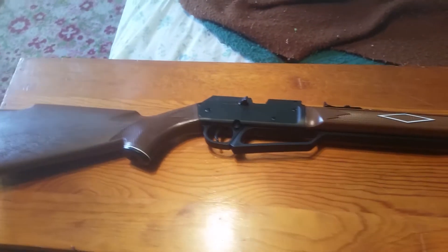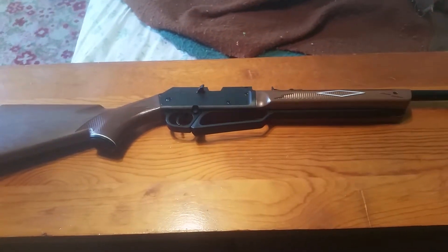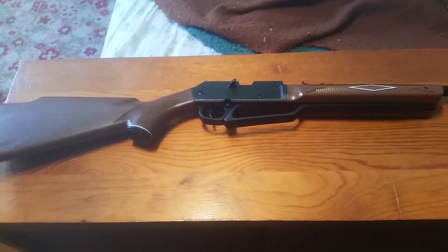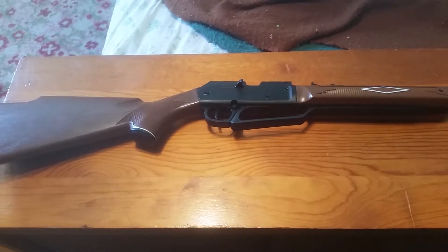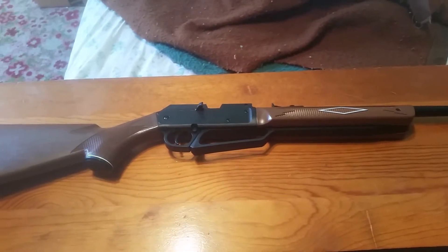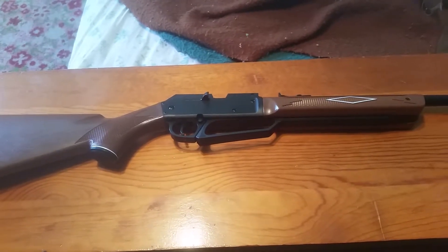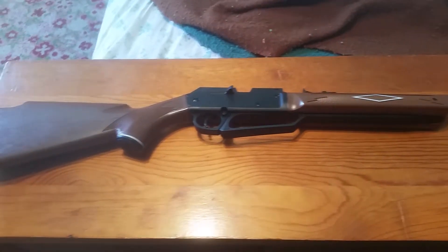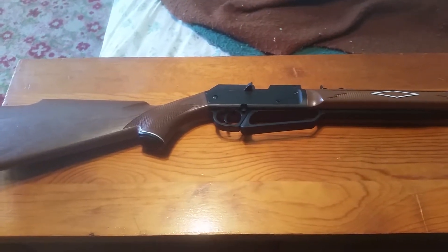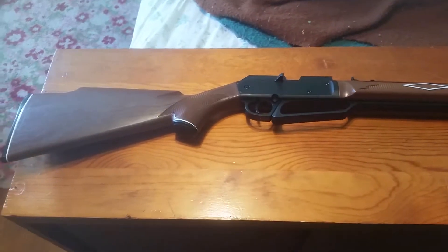As far as accuracy goes, I haven't shot it too much yet because I live in town with neighbors all around me and a police station about a block and a half away. I'm kind of hesitant to shoot it in my backyard because I don't know what our local ordinances are — I'm thinking we probably can't. I have shot it a few times in my basement and it is fairly accurate.